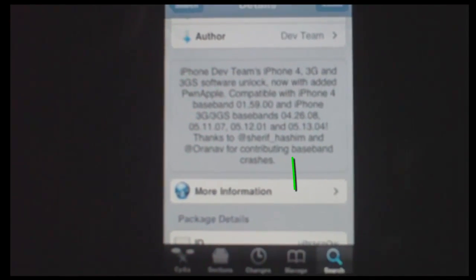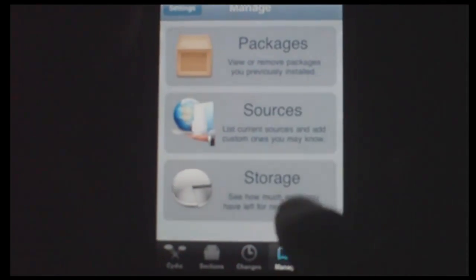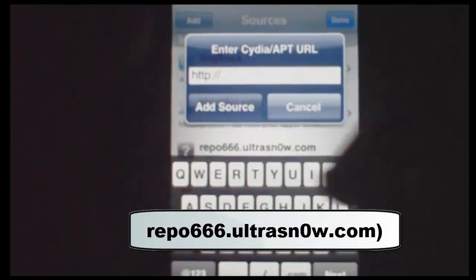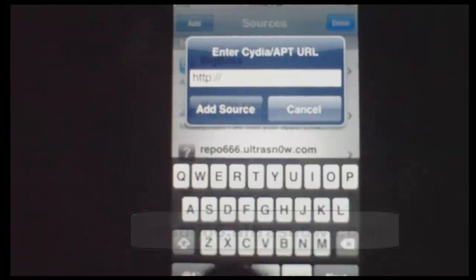If it doesn't work, go to Manage, click Sources, then click Edit, Add, and you're going to be adding a source. Just add the one shown in the video — I put it on the video. Add that source and it should appear. Make sure you're connected to Wi-Fi.